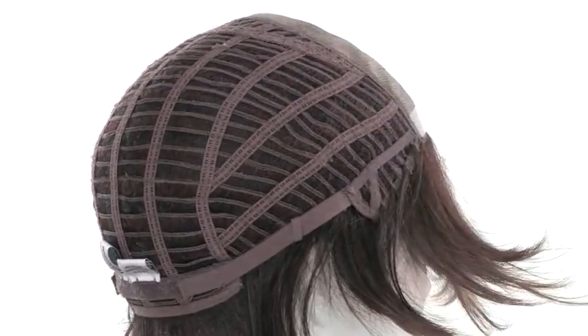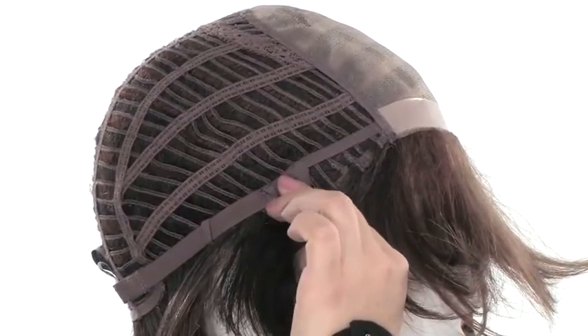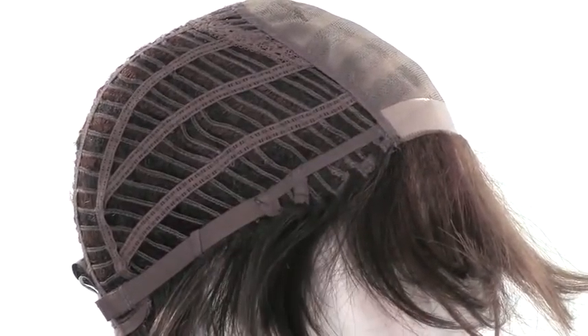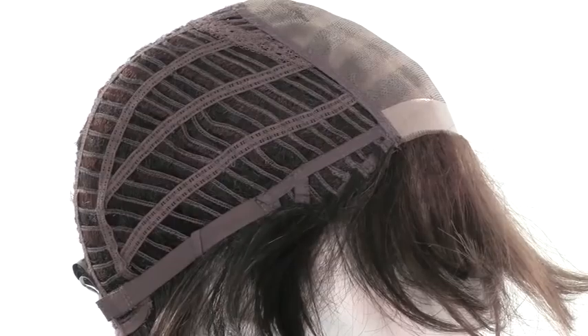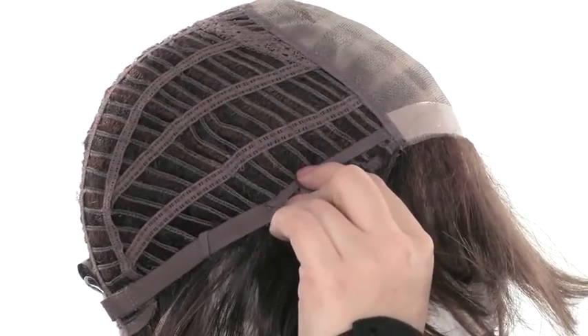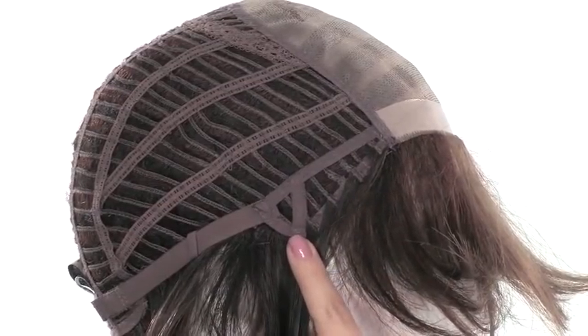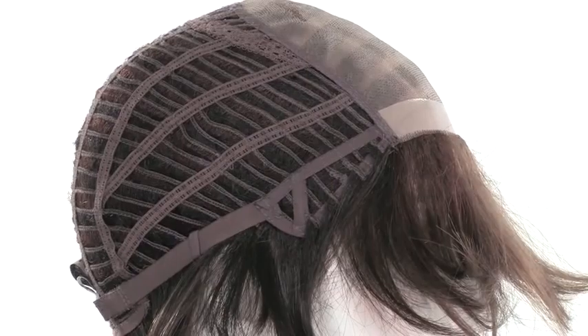Going back to the ear tabs, there is a line going across the middle that allows you to bend and adjust them. You can wear them completely off of the face, but make sure they're not pulling away from the face — adjust and smooth them down so they lay flat. This will help cover your own hairline and keep it secure.